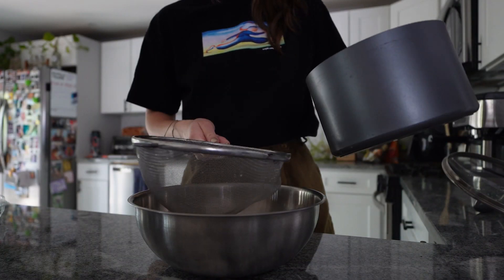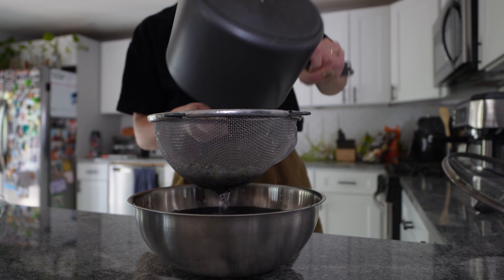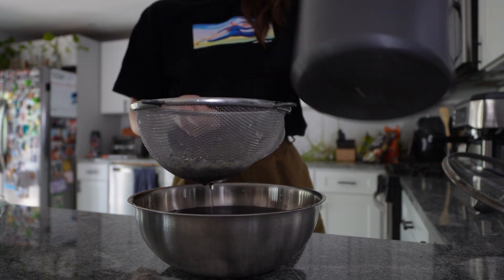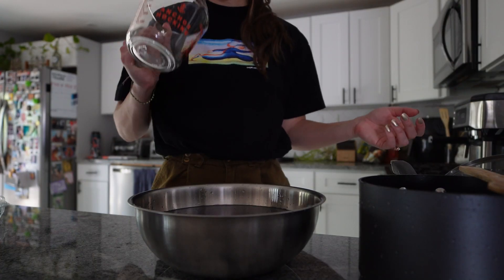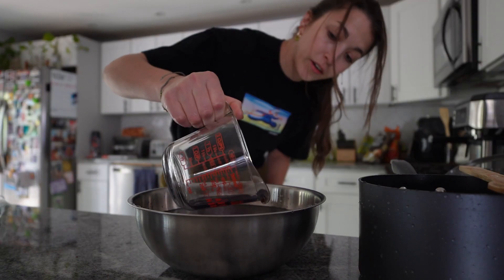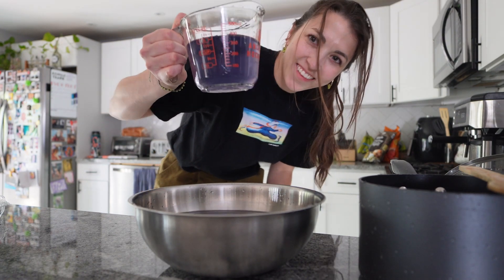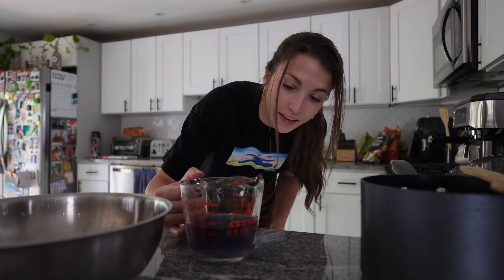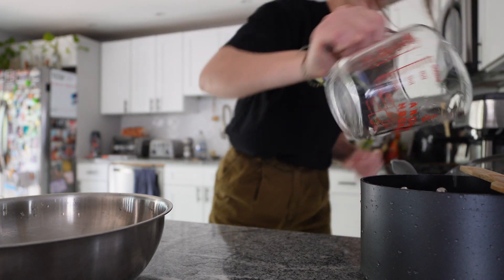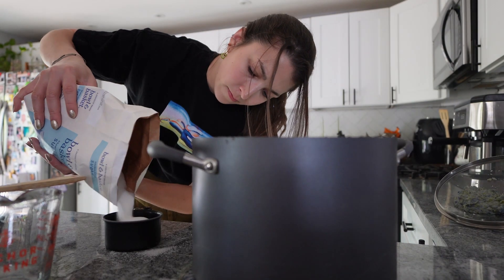I'm nervous. Look at that color! I'm not going to press out any of the excess liquid — I just want to measure how much liquid there is so I know how much sugar to use. Oh my god, I don't know how I got it to be exact but it's literally exactly seven cups.